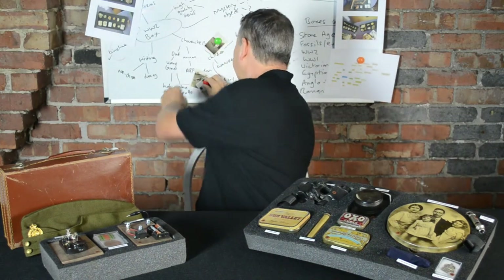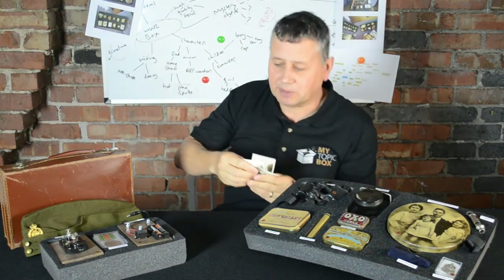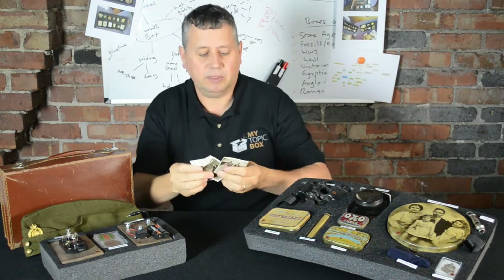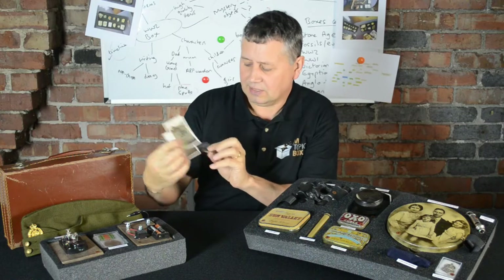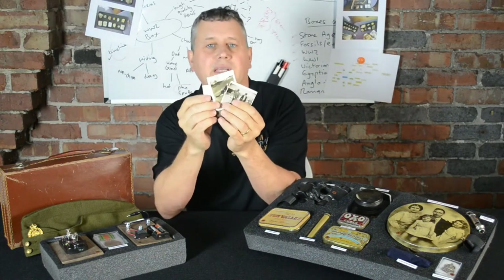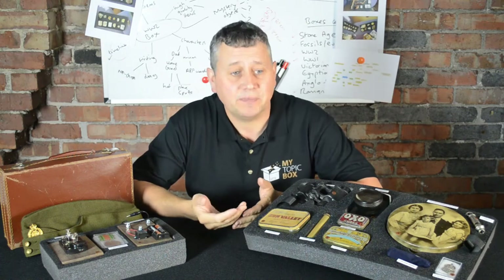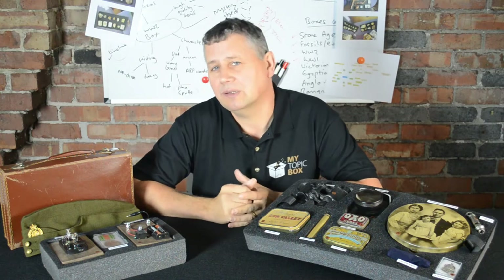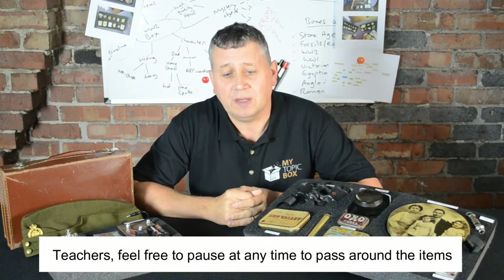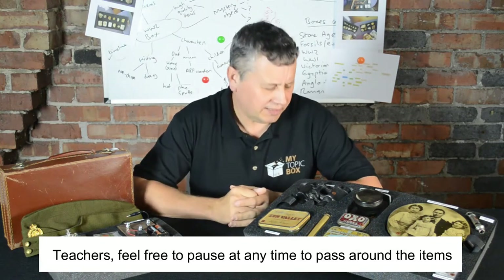A lot of my artifact box videos have a fact file with loads of information about the item, but this one is much more personal. It's based on four characters in a family — a mum, a dad, a boy and a girl — that I found on some photos in an antique box in an antique shop. Using my knowledge of World War II, I've come up with stories and bought items to represent the sort of lives those people would have lived — a typical World War II family.